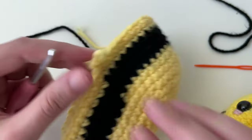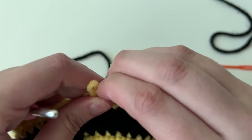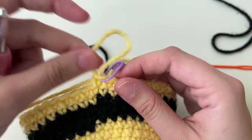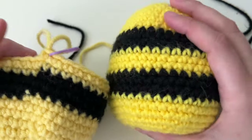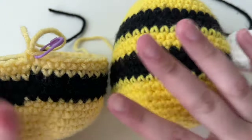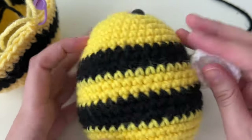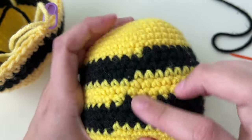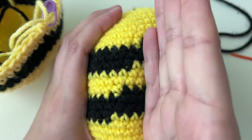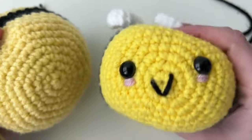I'm pausing my bee — put your marker in the last stitch and pull out your loop a little so it doesn't come undone. This is what yours should look like: three stripes. It's okay if they're not perfectly lined up. Now I'm going to show you how to do the face.